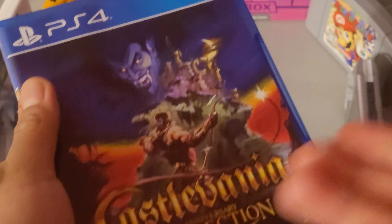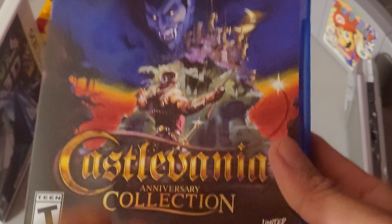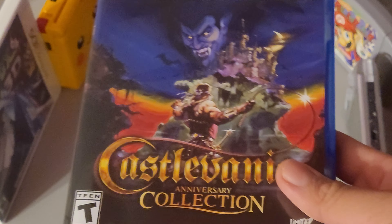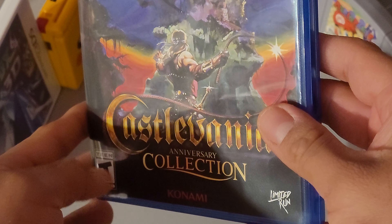Long story short, I'm not a fan of Limited Run Games. I get this because you get a lot of things, but I hate the fact that it being limited makes it really hard for fans of Castlevania to go out and find it. Then someone's a reseller trying to sell it for $80. Thankfully I paid $60 brand new.